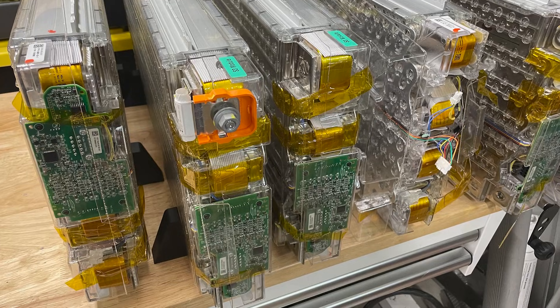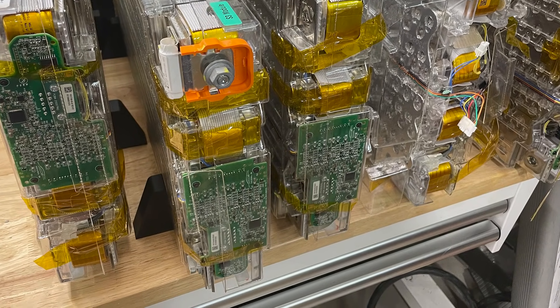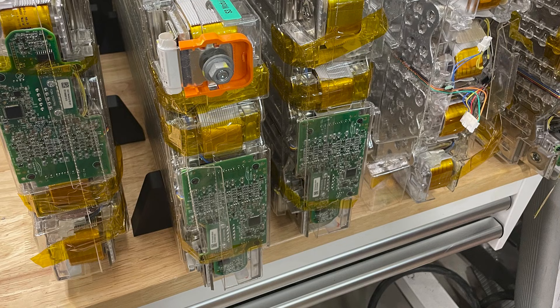Next time I'm going to inspect all the individual modules, and you're not going to believe what I find. Make sure to subscribe and tune in next time to find out. Until then, stay charged up.